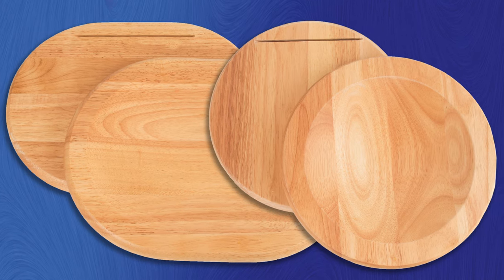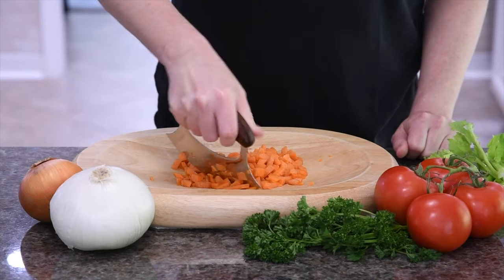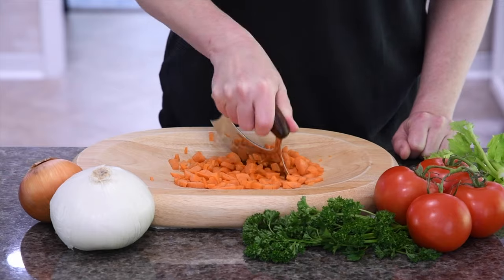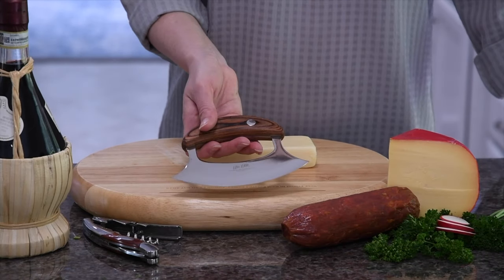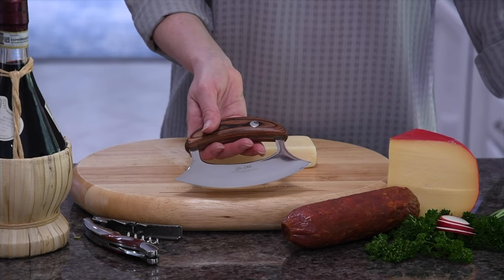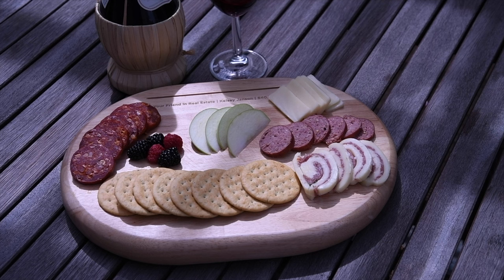The ULU-made bowl boards are the perfect complement to your ULU Elite. The concave surface keeps everything in place while you chop. It also has a handy slot to store your ULU, keeping it accessible and within reach, and it makes a handsome entertaining tray for charcuterie and snacks.